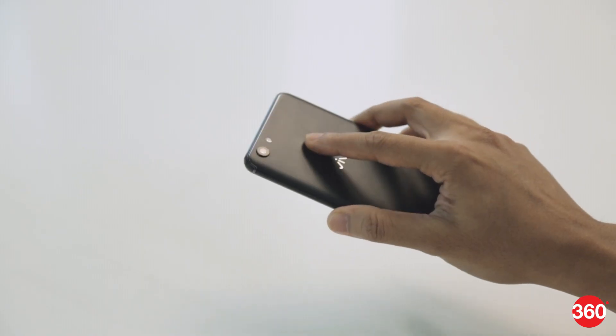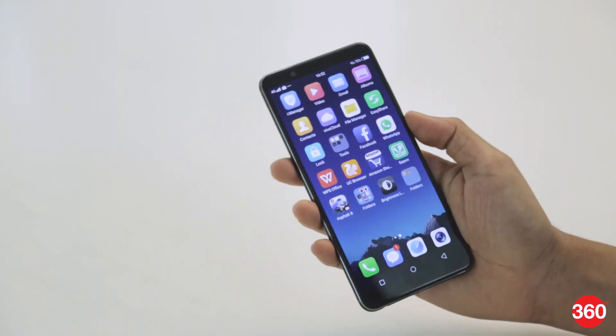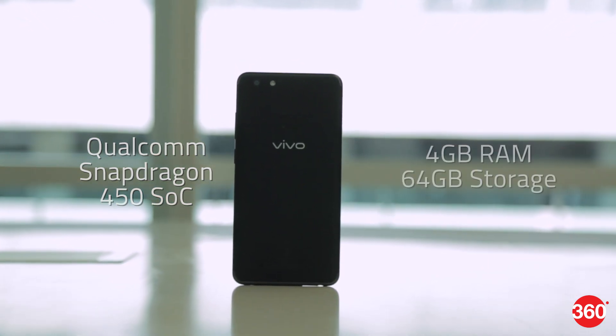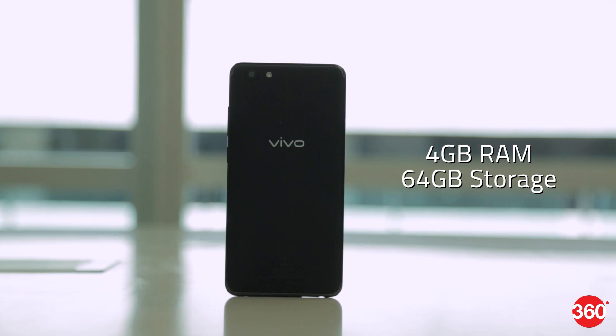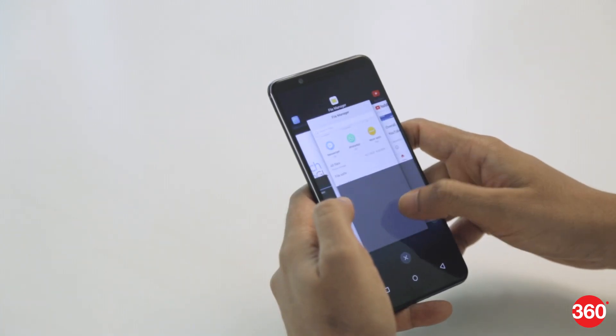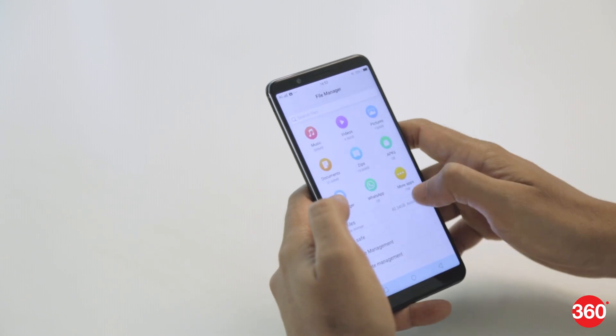The fingerprint sensor is quick at authentication and it can also be used to lock apps. The phone uses a Qualcomm Snapdragon 450 SoC. There's also 4GB of RAM and 64GB of storage. UI performance is good and the phone handles multitasking very well, with seldom any lag encountered.